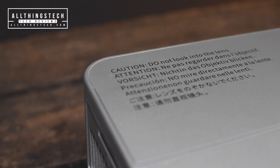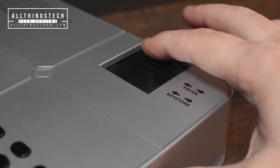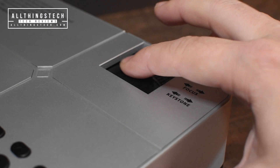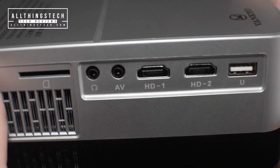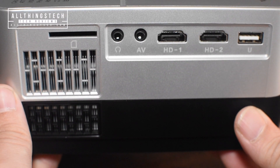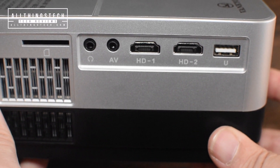They've even gone to the trouble of giving you a warning not to look directly into the lens. Speaking of the lens, you can focus-adjust from the top, and you've also got keystone correction. I wouldn't say that's full keystone — it offers probably about 5% to 10% of give. Another nice feature, and one that you wouldn't expect at this budget, is the SD card slot, and you've also got two HDMI inputs.